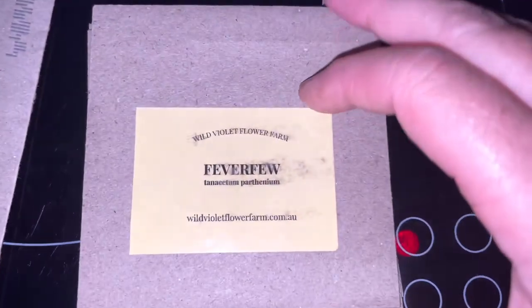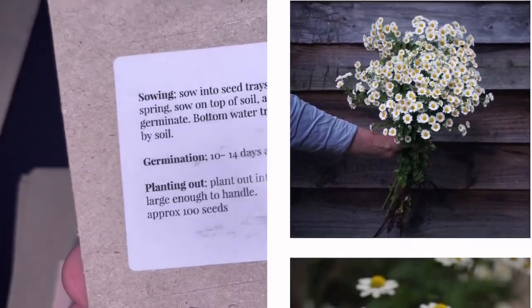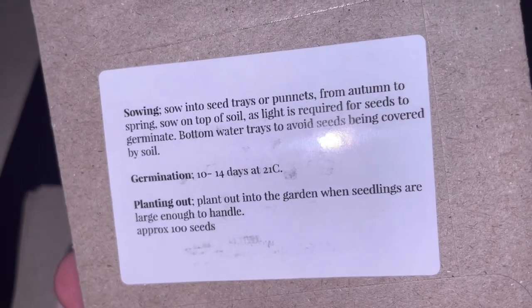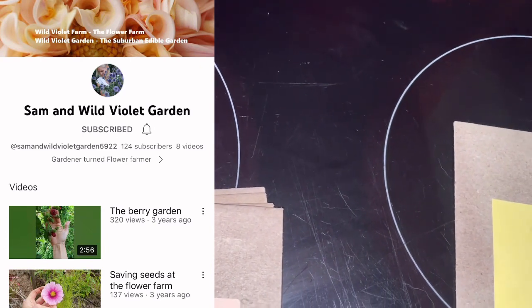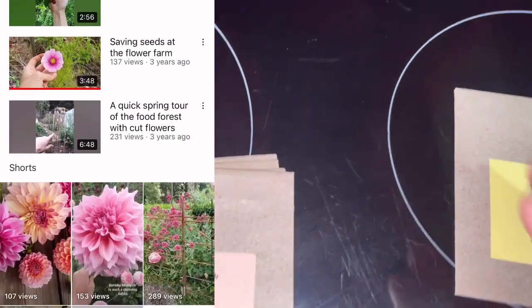We've got a feverfew and she's got the instructions on the back. This lady has a YouTube channel, which I'll link in the description — she sort of had a home garden and now she has a flower farm and she collects her own seeds.